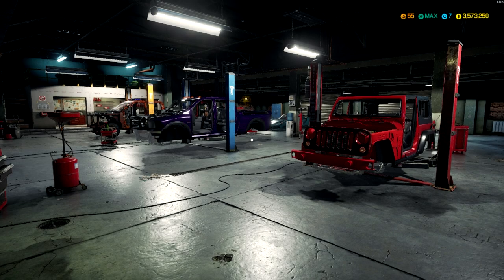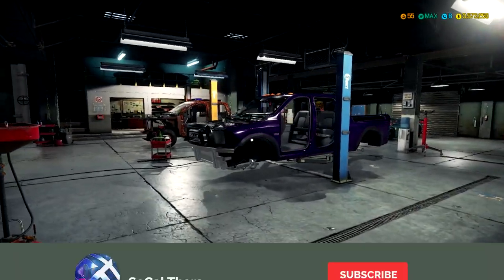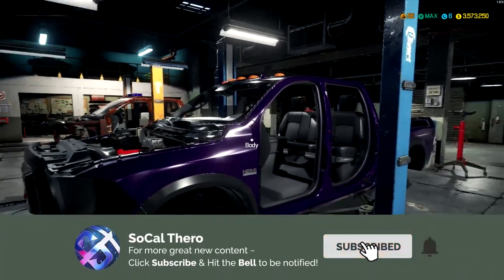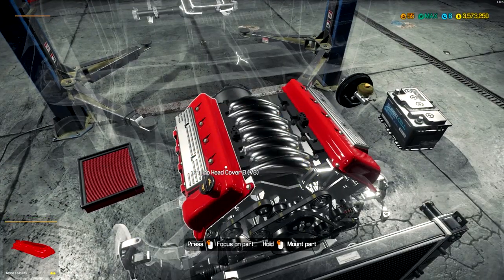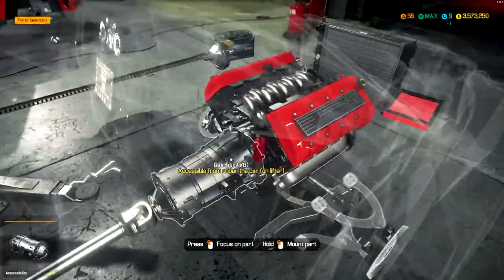Hello everybody, SoCalthero here, welcoming you back to another episode of Car Mechanics Simulator. Today we're going to be working on the Ram Power Stroke. I keep wanting to call it a Dodge, but I know they changed. We're going to get right into it here.